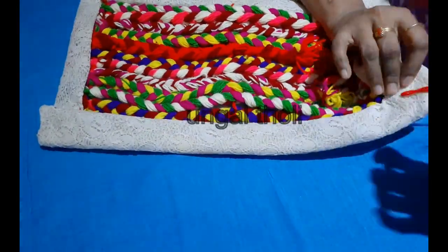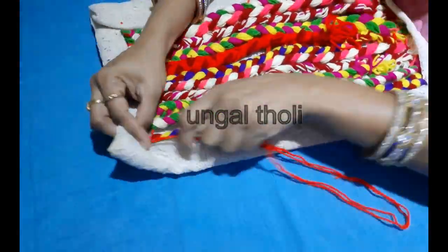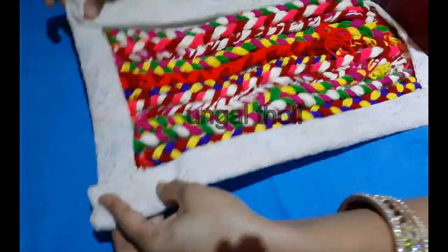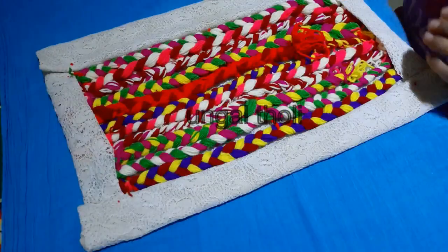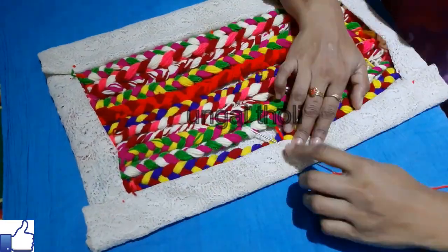You can wash it with machine wash, or you can wash it with your hands.